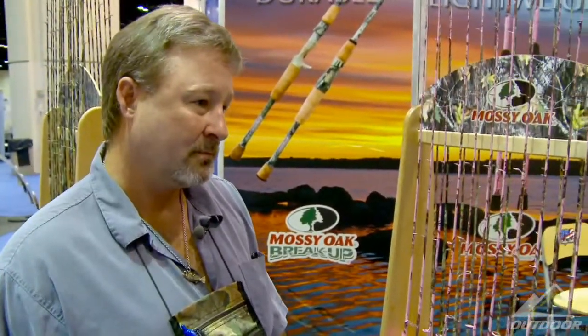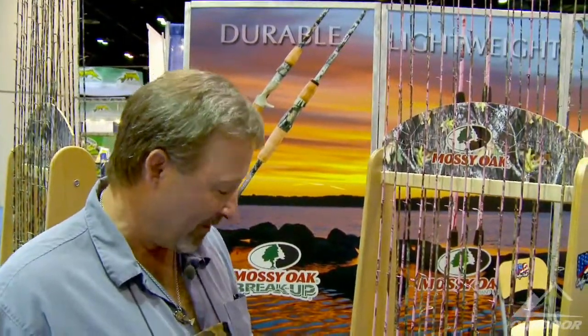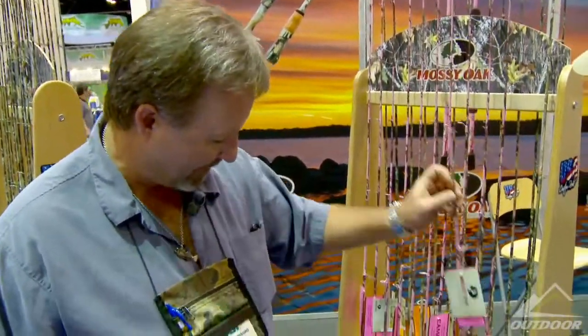You've got some for the men and some for the women both, don't you? Yes, we do. We took care of all the women that love to fish. We have a pink camo.